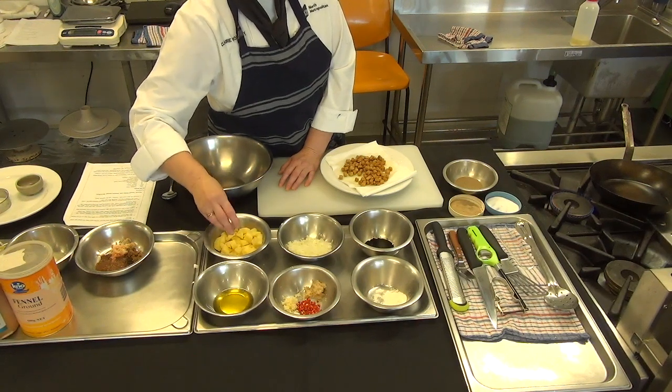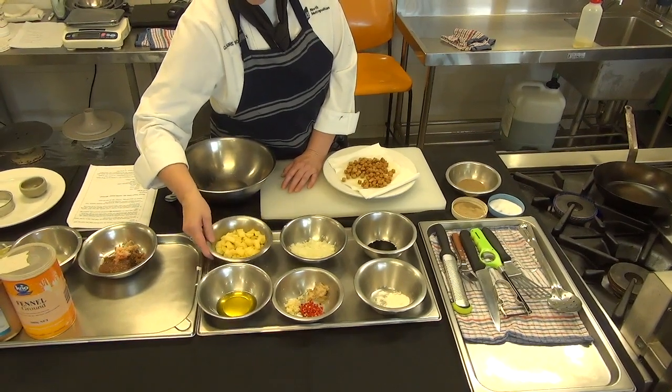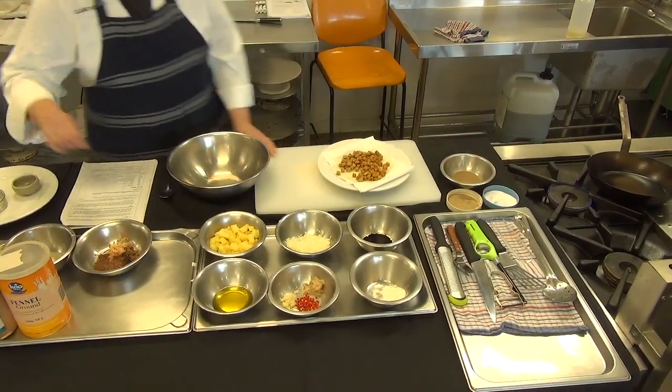I want to cook the potatoes — not so they're overcooked, just in boiling water with a little bit of salt, so they're cold and ready to be used. You can even do this the day before and have them in your fridge ready if you'd like to.